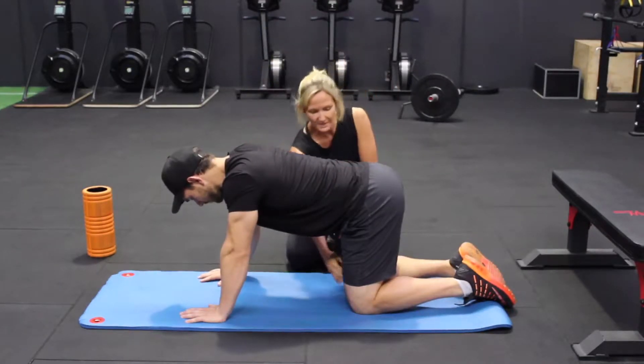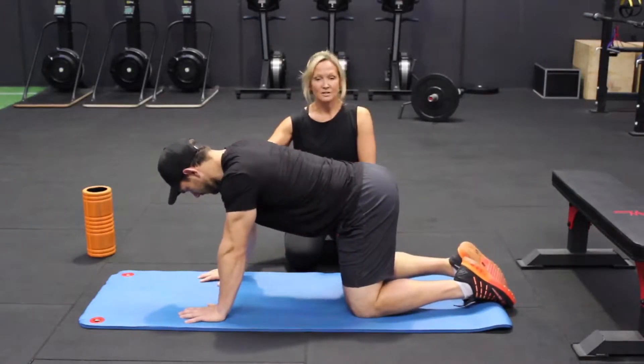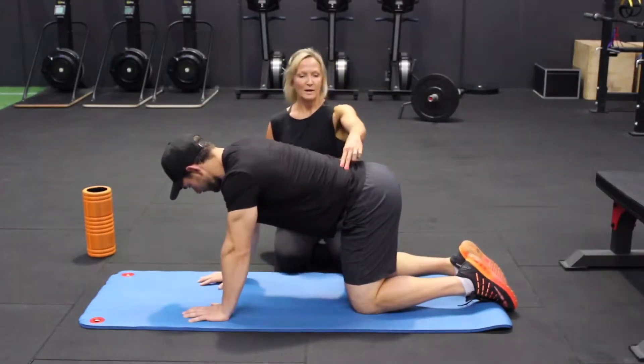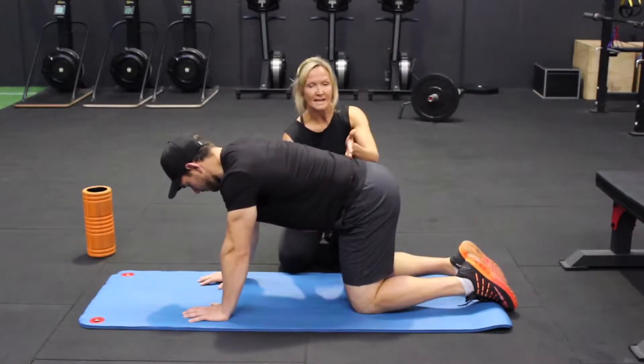So Nathan's going to be in all fours, knees a little bit further apart, knees hip-width distance apart, hands directly into the shoulders. Big breath in, connect into the core at the bottom to protect around here.